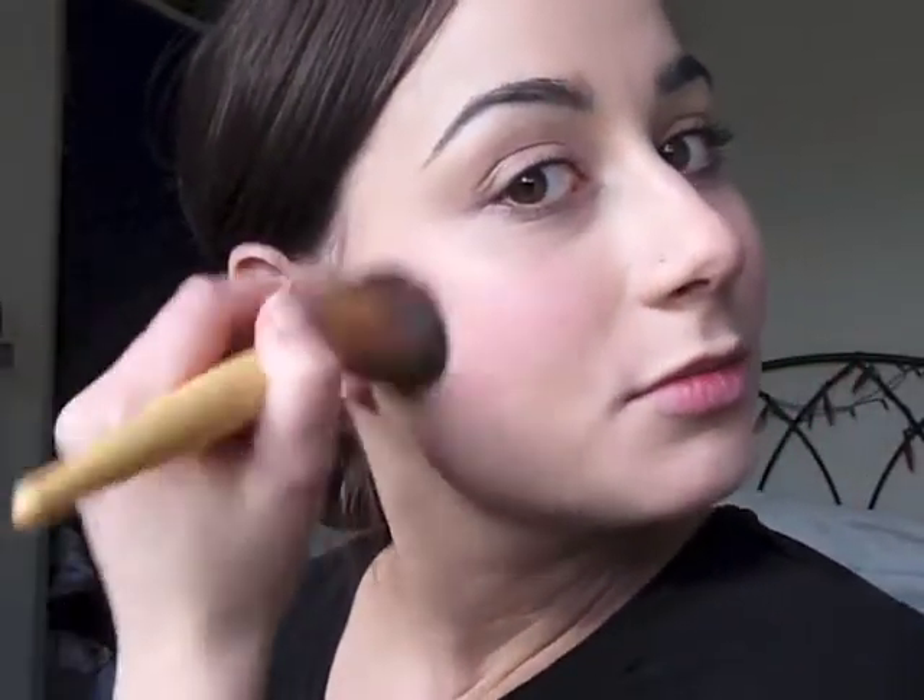So I'm dabbing the brush in the liquid and again from the cheek, dabbing from the apple of your cheek just outwards towards your temple using round strokes. I really love this product — it gives you such a beautiful glow and it's not expensive either.